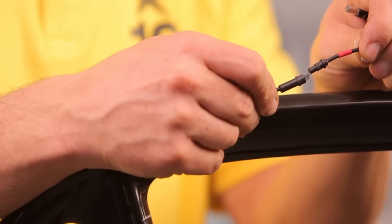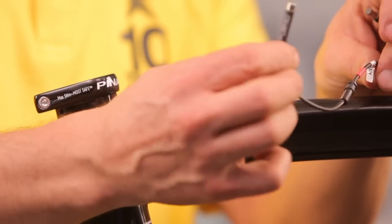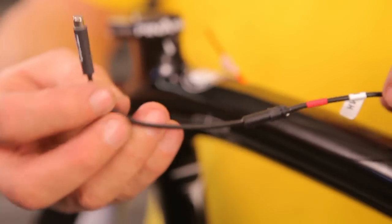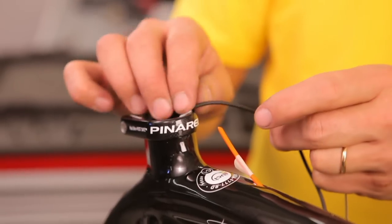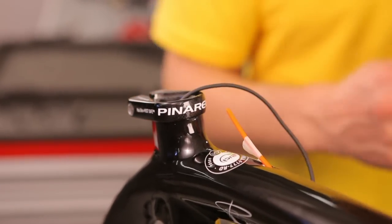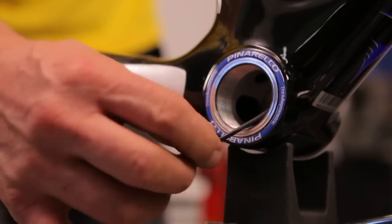To ease the installation of power cables in the handlebar, we recommend using a false power cable and a steel cable with a magnet at one end. Pass the wires through the down tube to the bottom bracket.